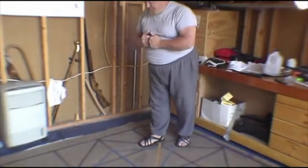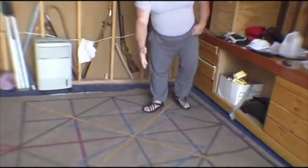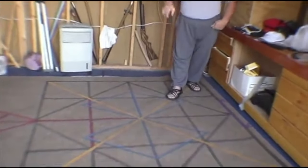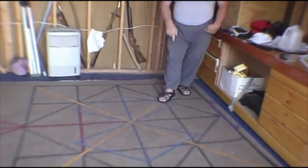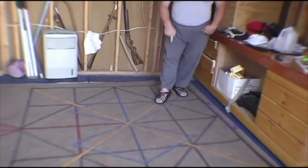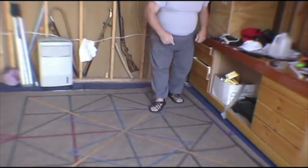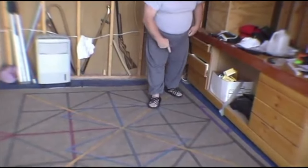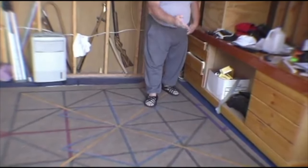The basic structure: the yellow line is my line of intention. My lead foot — the center of my lead foot is on that line and my foot is aimed down that line. My back foot — the center of my foot is on the line and my foot is 45 degrees from it.